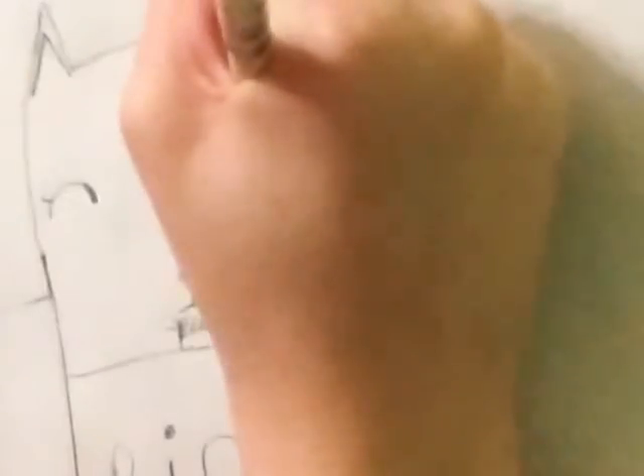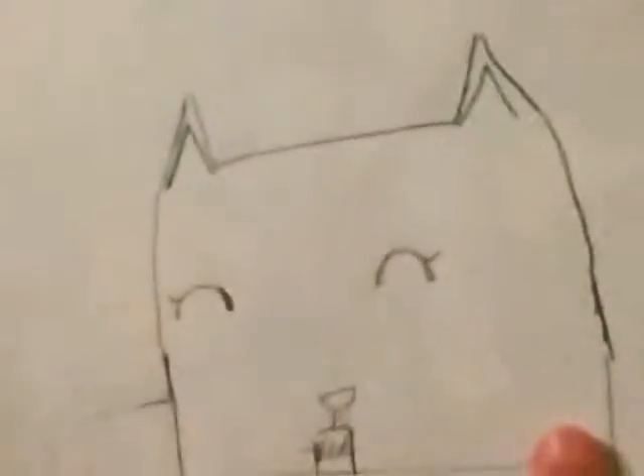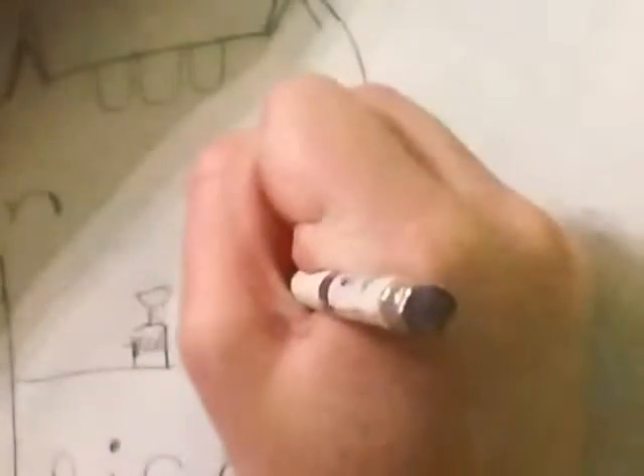Draw two little lines, and then we have to do Pusheen's signature look — he always has those three stripes off the top of his head, so I'm gonna draw one, two, three. And of course all cats have whiskers — make sure those go right over here.